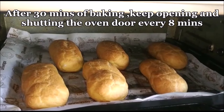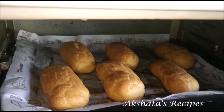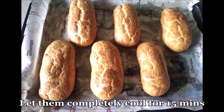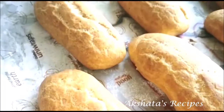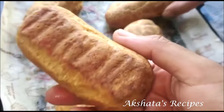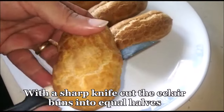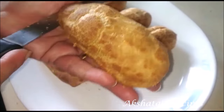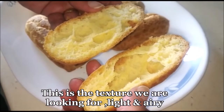After 30 minutes, just keep opening and closing the door of the oven every 8 minutes — take an oven mitt and just keep opening the door. After 45 minutes, let them cool completely. They become very light and amazing. When you cut them with a very sharp serrated knife you will see how porous they are on the inside. This is the texture we're looking for — they should be melt-in-the-mouth.